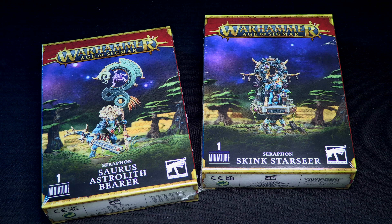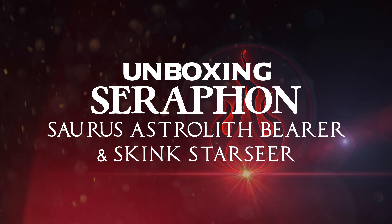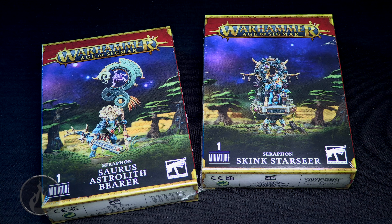Having a look at the Saurus Astrolith Bearer and Skink Starseer today. Hi there, Chris here with another unboxing for you all. In this video we are going to take a look at the new Seraphon Saurus Astrolith Bearer and the Seraphon Skink Starseer.